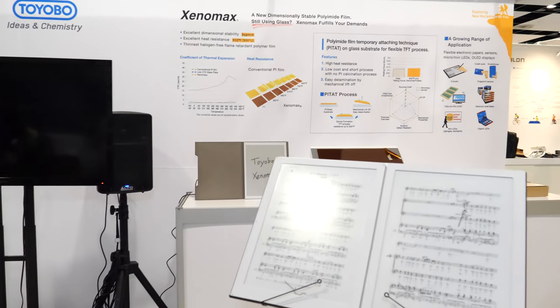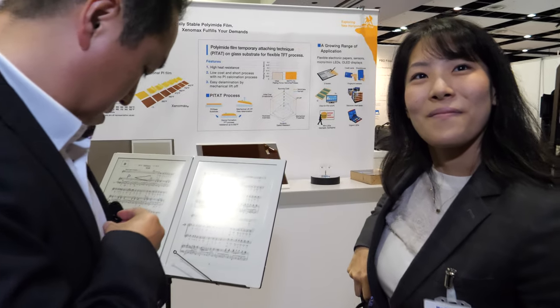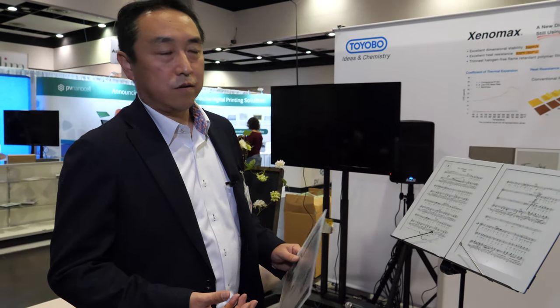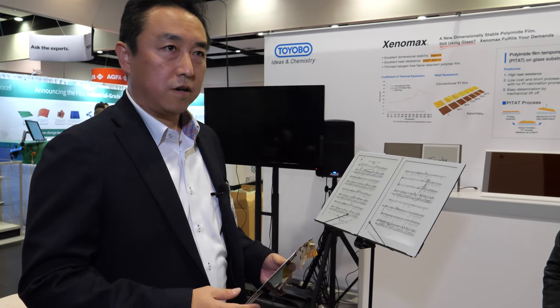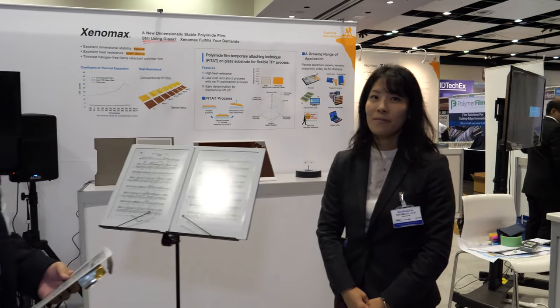The partnership with e-ink has been a very close collaboration over many long years. Their film technology works together with e-ink's display materials, and they plan to continue this collaboration going forward.